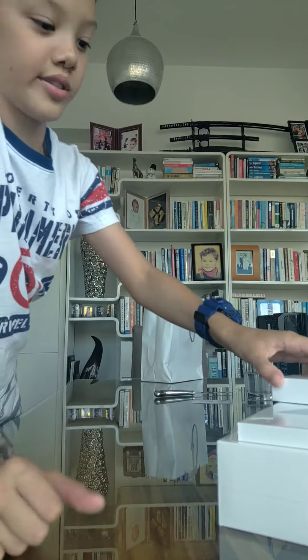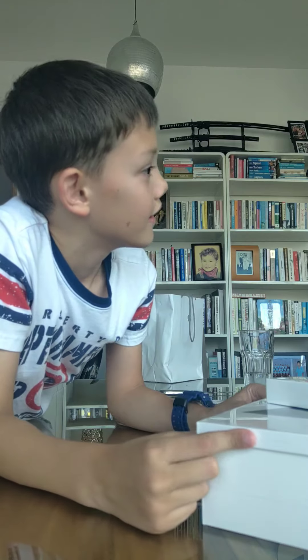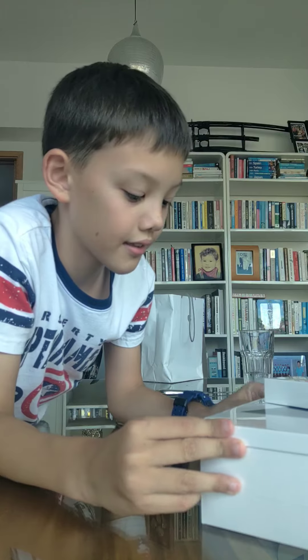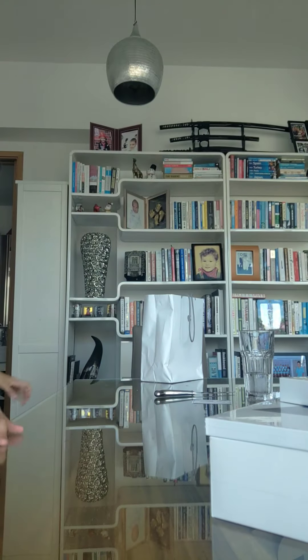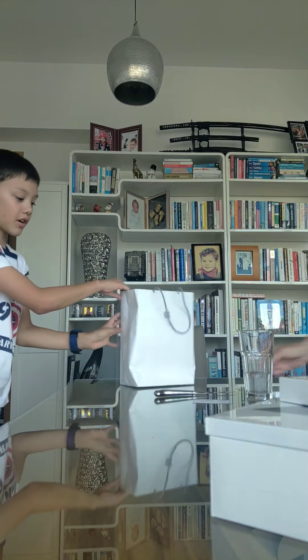A new series on YouTube is going to come soon on this exact iPad. It's going to be a gaming series. That's not going to take that long. So basically, a whole box. Should we start unboxing?